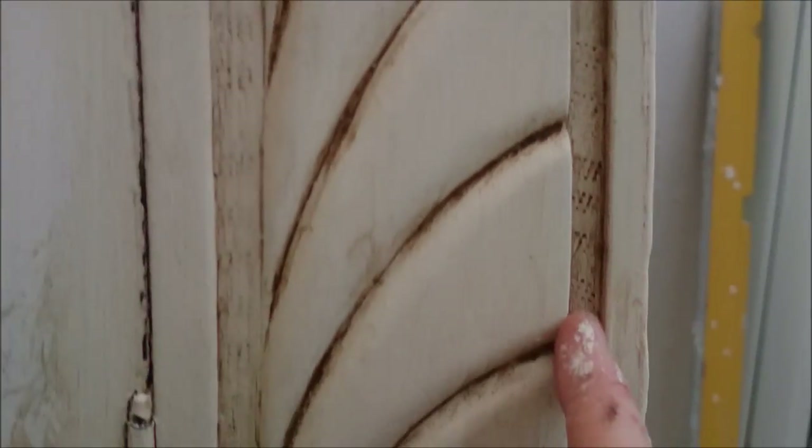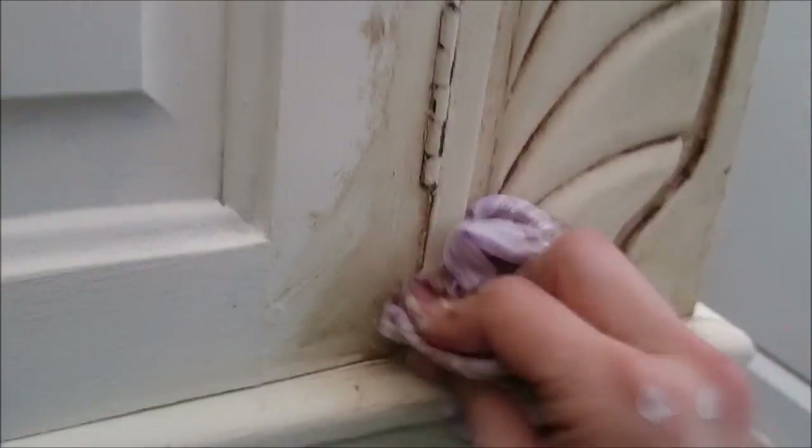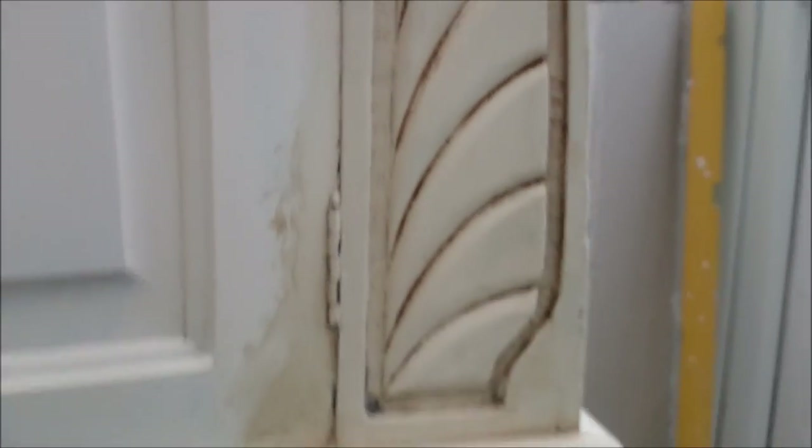It's almost like a 3D effect — it's very wow. And this is the pitted effect here. I just think that's fantastic. If you think there's just too much antique glazing, just go over it with your clean rag and more clear wax. I've just been grabbing my paintbrush and the glaze and going over it in every direction so I can get it really stuck in my brush strokes.